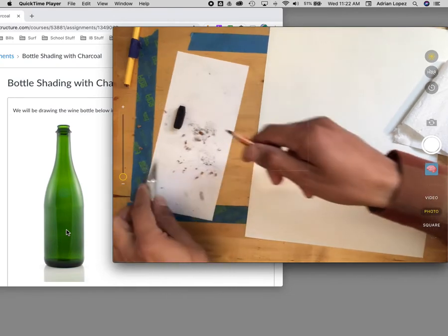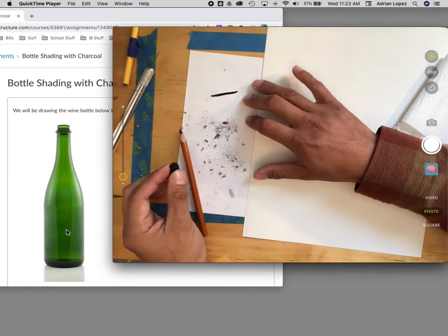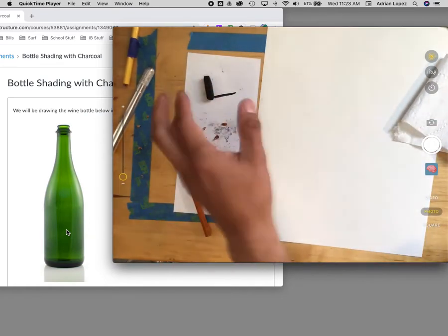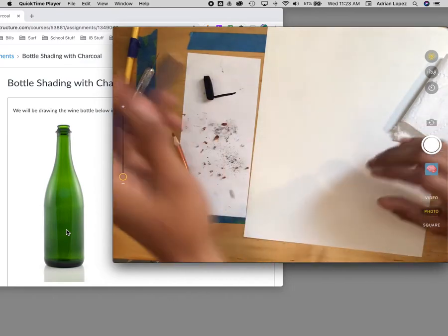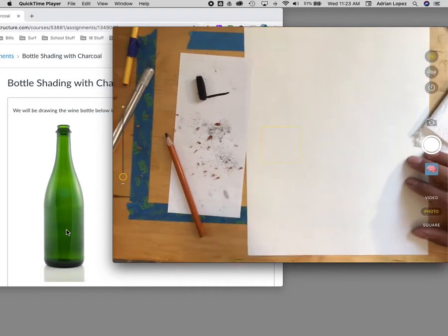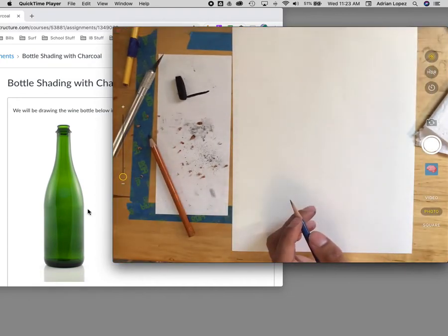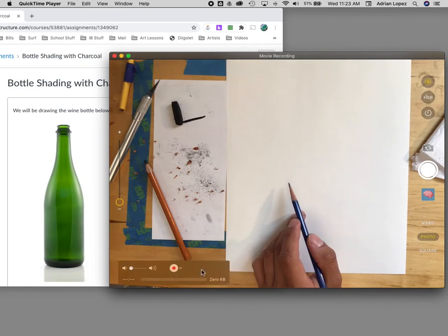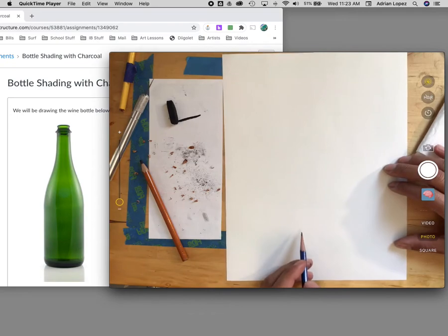Remember, charcoal is super dark — it gets really dark really quick. I like using charcoal because you can get big areas covered really quick. I'm going to grab a regular pencil — I have an HB here — and I'm going to draw almost like a contour drawing or a sketch of the bottle on the left. I'm going to make it bigger on the paper; it shouldn't be a tiny one.